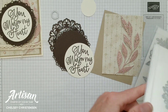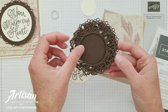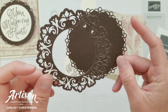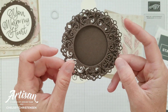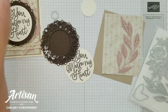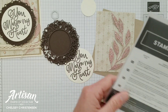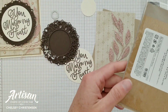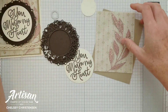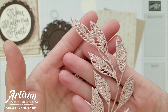I am using the Encircled in Beauty dies and this is the door element that I'm creating. I've cut out both of the large doily-looking shapes and we're going to be layering those to get a nice effect. This leaf image comes from the artistic dies and I've cut that out with the rose gold metallic specialty paper, so you can see that beautiful gold color just adds a really nice texture to our card.